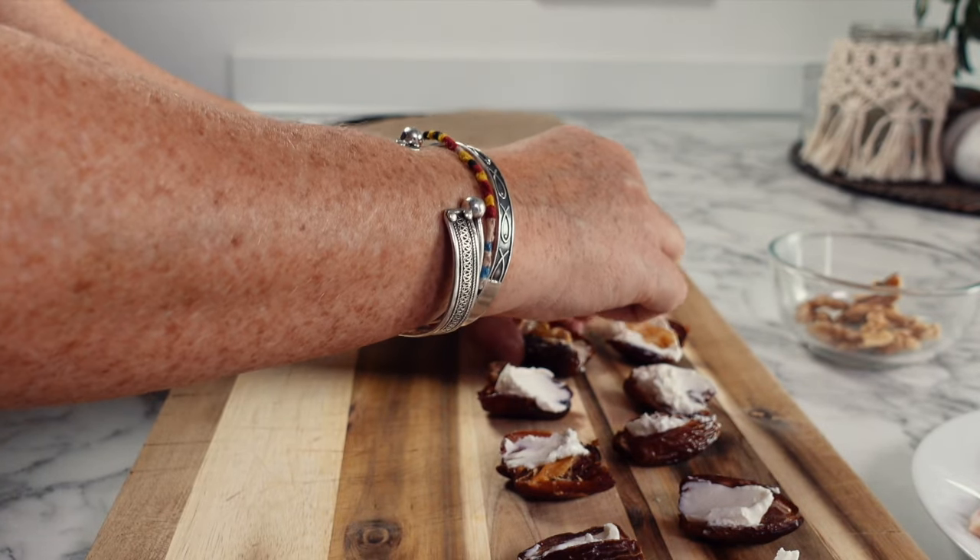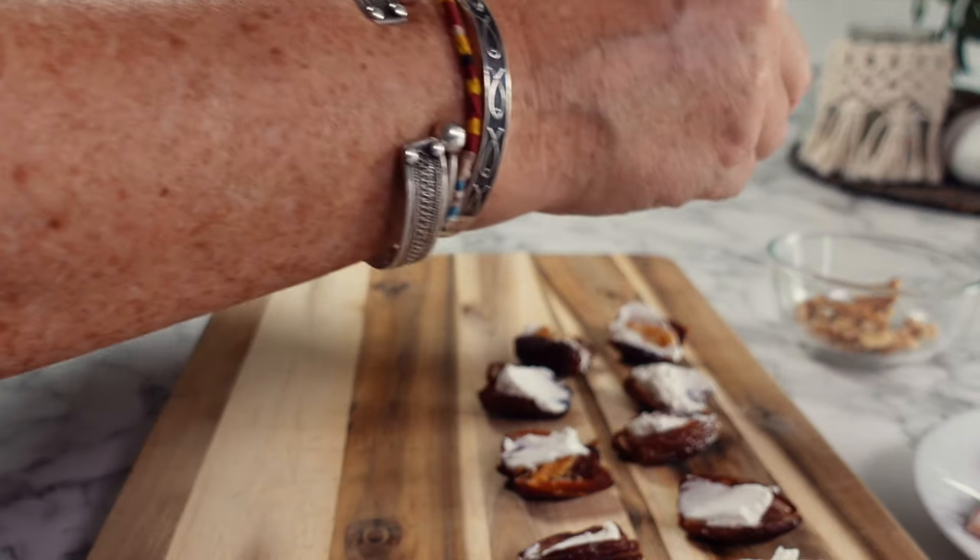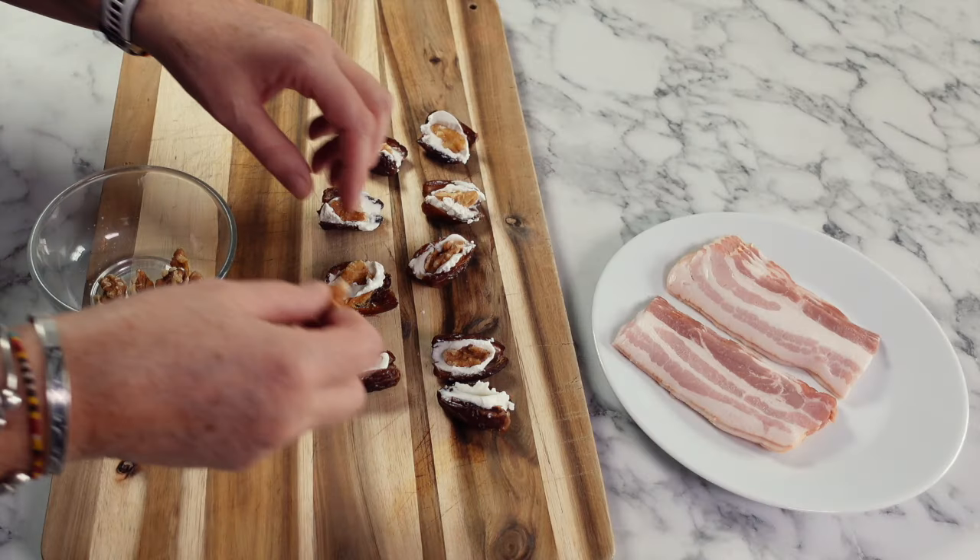Once you've filled your dates with a generous dollop of goat's cheese, you're going to want to push about a quarter piece of walnut into the cheese.